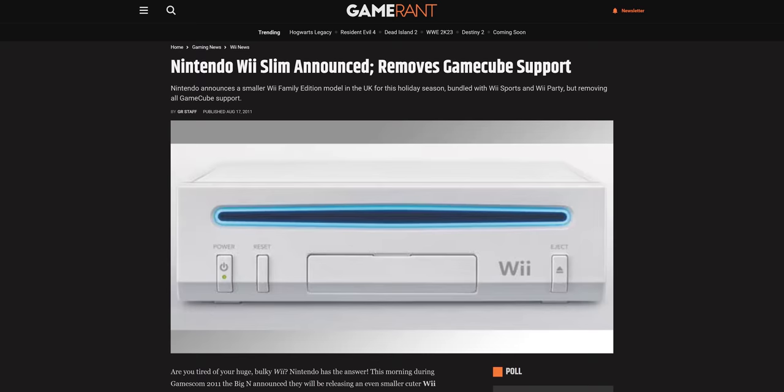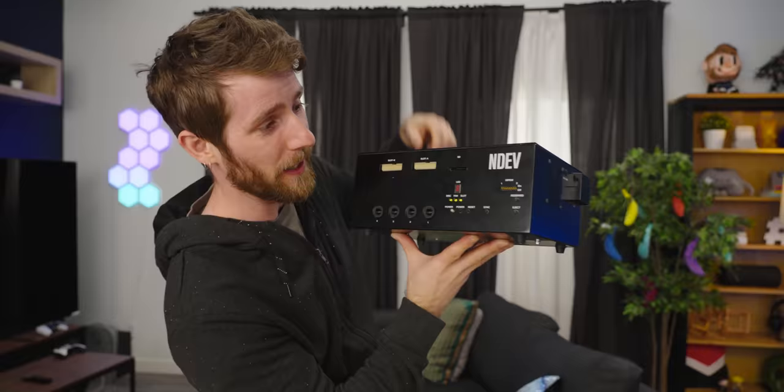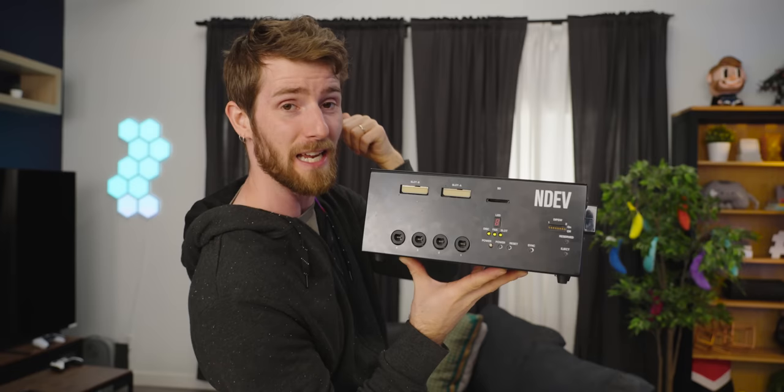Early versions of the Wii were fully backwards compatible, including four-player multiplayer. Later ones removed the ports, even though the hardware technically still existed inside, so you could actually hack the support back in — and then later ones cut the feature out entirely. We've also got the SD card slot that was ostensibly for expanding the storage so you could buy things in the Nintendo eShop, but more realistically was just used for hacking the console — though I actually used mine to transfer all my data to a Wii U, so that's a legit use for it.